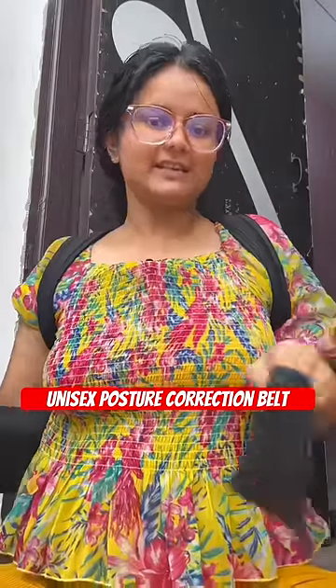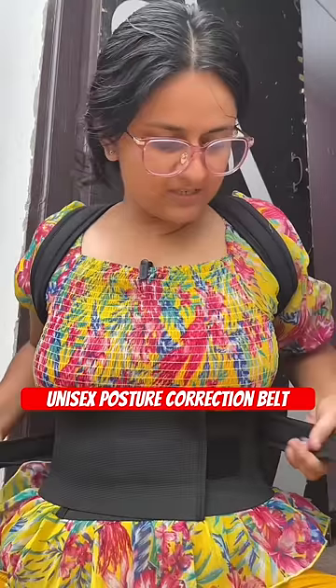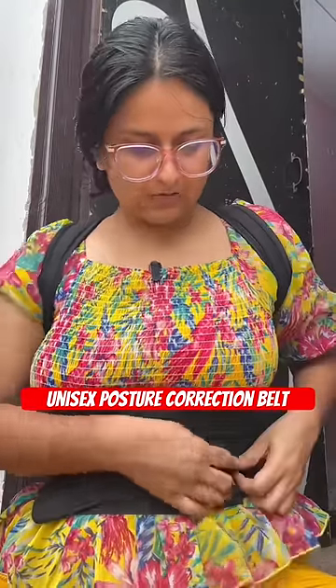This is how it goes. You have to make it like a bag so you can wear it like a bag. This is a free size. We have to put it like this. It is very comfortable.